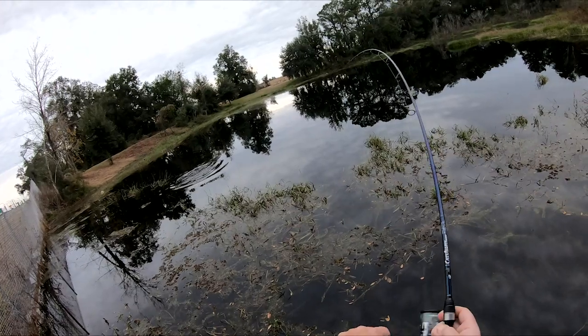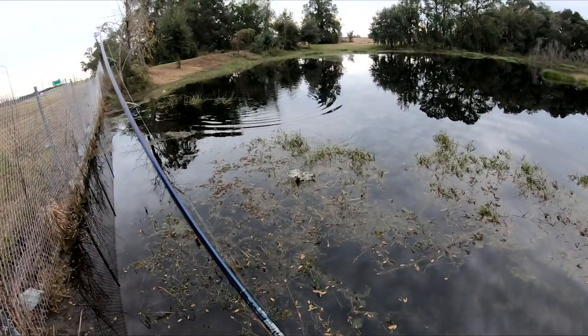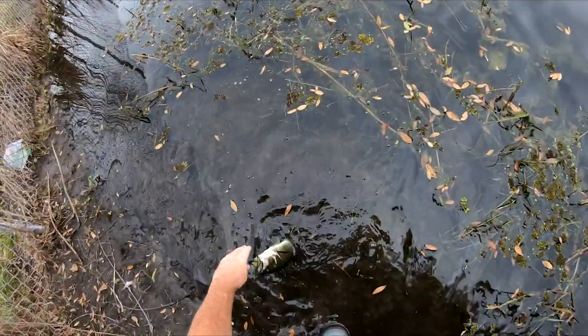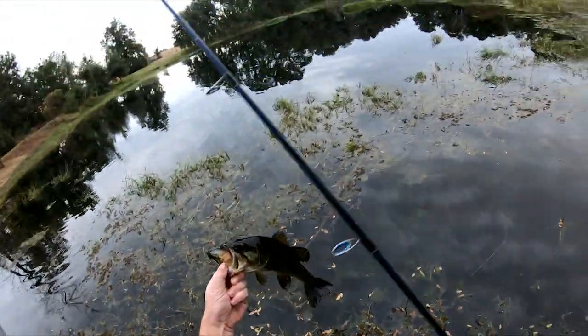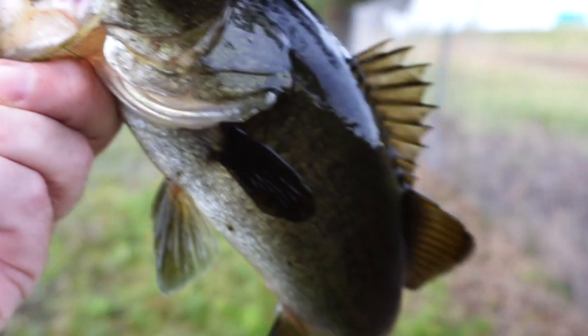The Ducat RT Shad Paddle Tail is available in two sizes. The three and a half inch size bait comes in five pieces per pack, and retail price is $9.99. The four and a half inch Shad Paddle Tail bait comes in four pieces per pack, and retail price is $10.99 per pack.